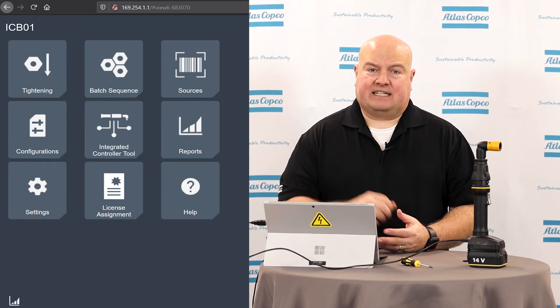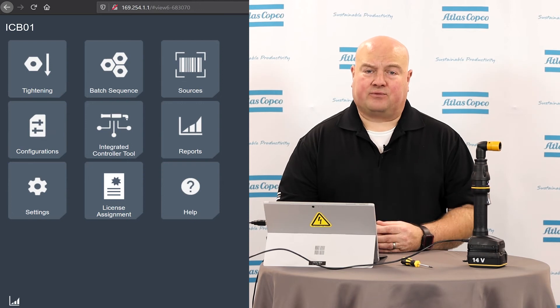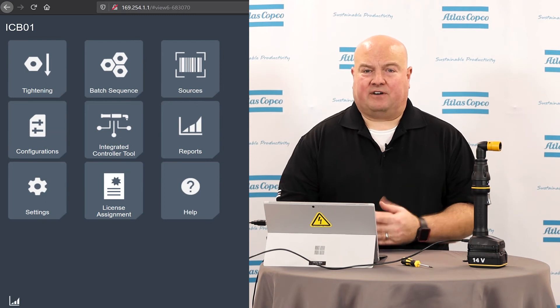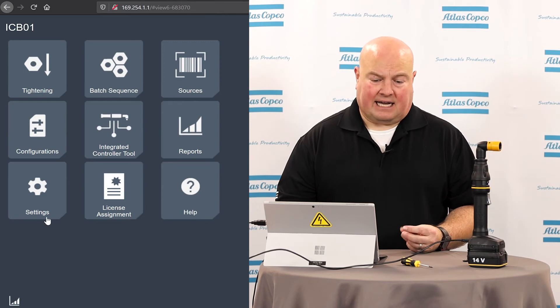Looking at our software interface, we have a nice new dark gray — a flat dark interface for these tools. This is the same as the PowerFocus 6000. It has a new color scheme, but you'll notice a lot of the functionality and setup is exactly the same as you're familiar with from the PowerFocus 6000.